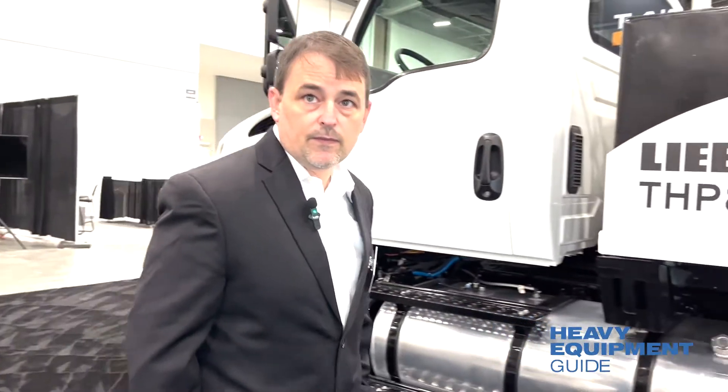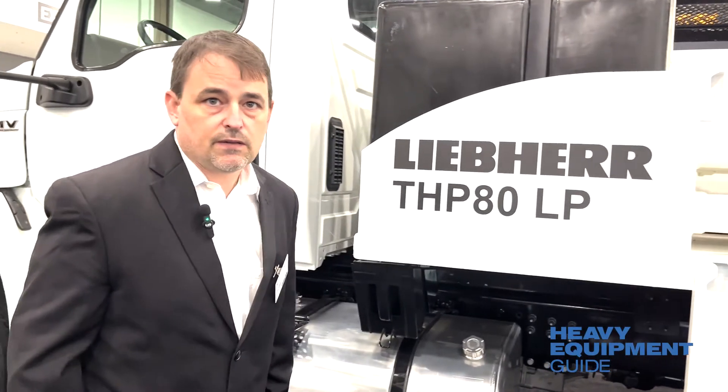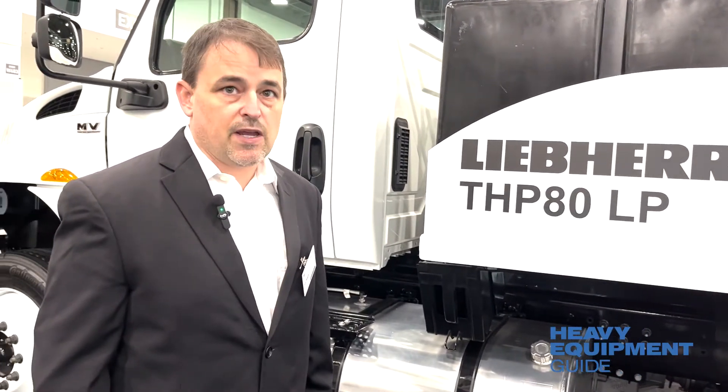Speaking of the pump kit — the pump kit is our tried and tested THP-80 pump kit. We use it in the pumps in Germany for our crawlers and for the trailer pumps in Germany, though we don't have the trailer pumps in the US at the moment. It is an open loop system.